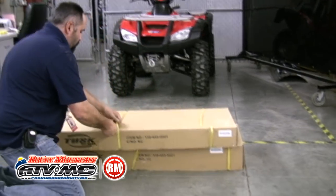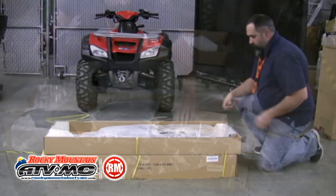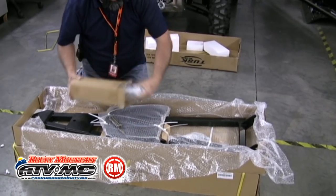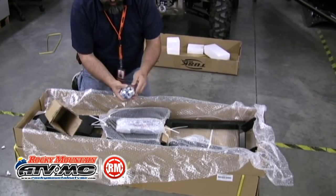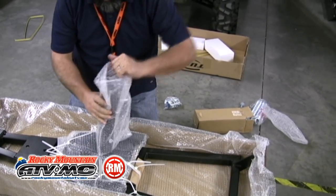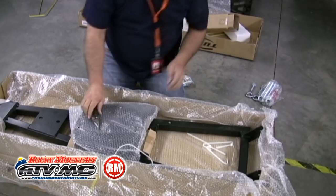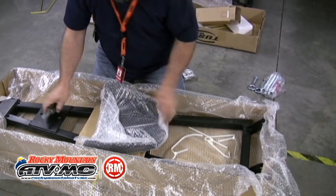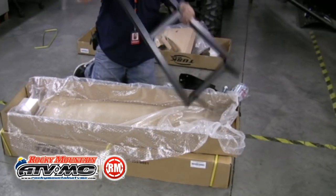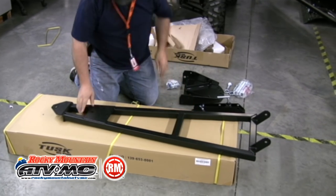The push tube and the blade come in two separate boxes, so we're going to start by opening the push tube box. The small box inside contains all the hardware to assemble the push tube as well as the springs. Next, take out the blade angle bracket — it's zip-tied to the push tube, so just cut those zip ties and pull it out. Then remove the push pivot plate, also zip-tied to the push tubes. Pull it out of the bubble wrap and set these parts aside, then pull the push tube out of the box.